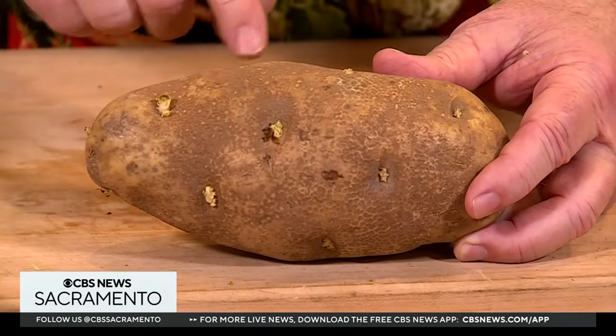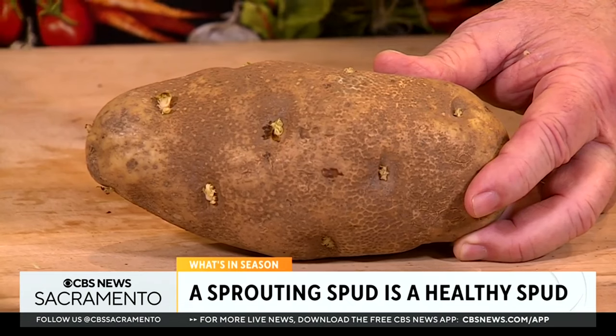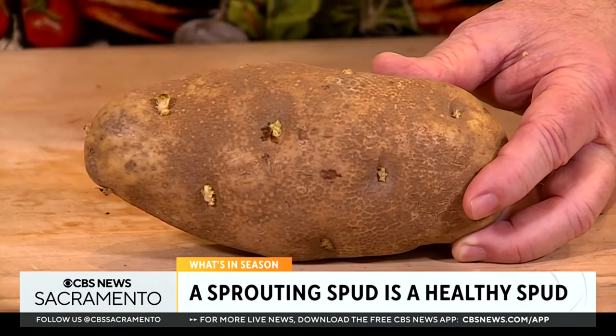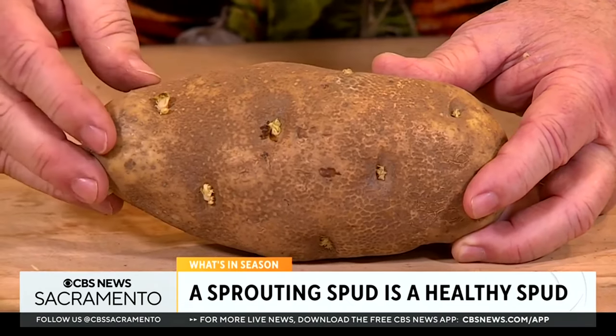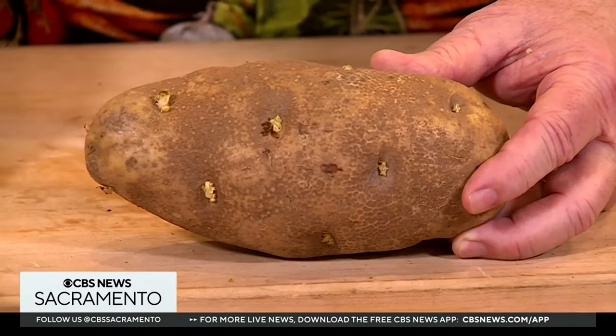Then physiologically, five things start happening inside and they start waking up, coming up with little tiny sprouts. A sprouting spud is actually a very healthy spud — it wants to grow into a new plant for a new season. So when you see those little sprouts, just pluck them off and go ahead and cook the potato.